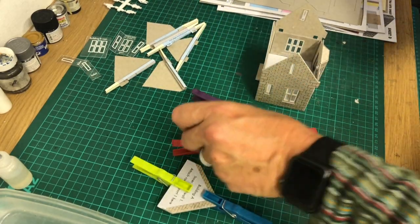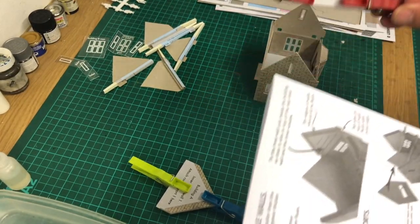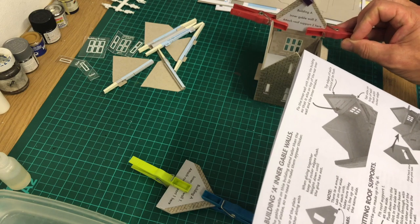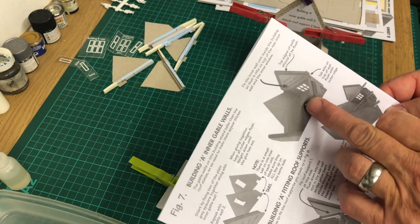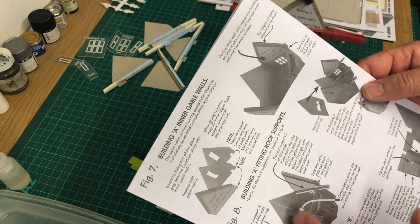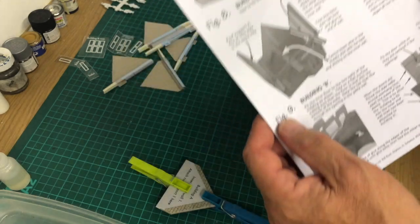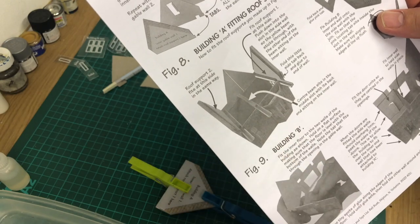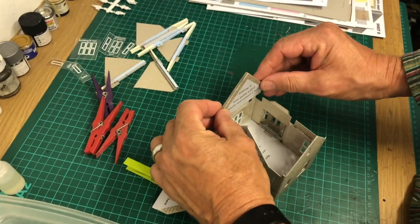I've glued those together using the pegs — very handy to keep them held together until they dry. Then what we need to do is glue these inner ones this way, which I'll be showing you in a minute, and it will strengthen both sides, just like it is in the picture. Then we can move on to the next part — fitting all of the rafters and the inner gable parts, as shown in this picture here, with these bits sticking out ready to set all the rest of it up.